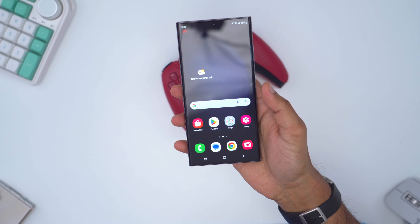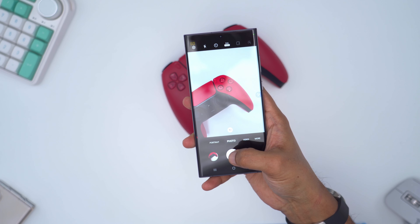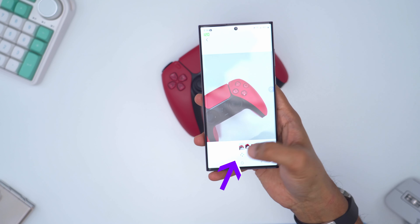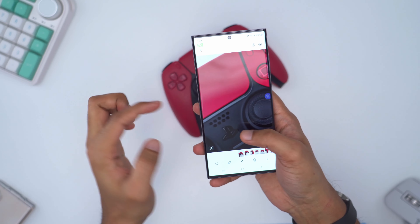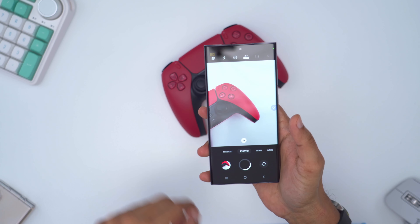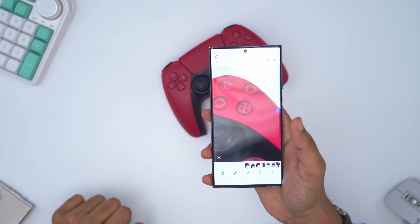One thing I noticed with the S23 Ultra is that when you take a photo using the main lens at 200 megapixels, it has to load and process before the image resolves and you're ready to take the next photo. In the camera gallery, the image is actually loading — you can't zoom in until that loading icon disappears. To demonstrate: I take a photo, wait for it to finish loading, and only then can I zoom into it.